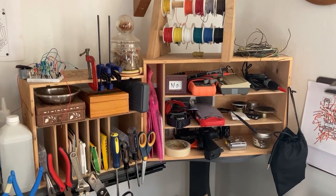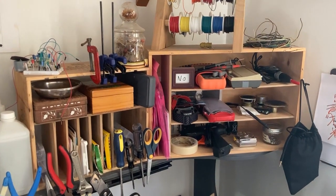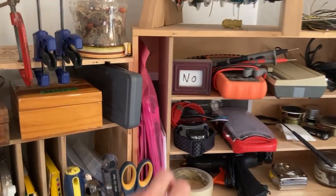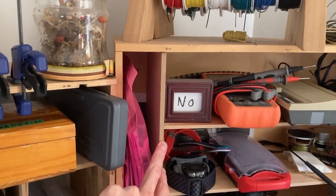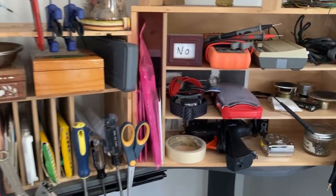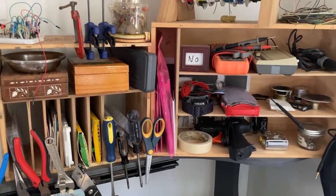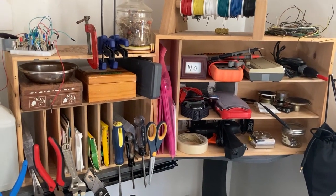Over here on the right, I have these old wine boxes that I separated out with particle board. I cut these to size and finish-nailed and glued in these separators. They've been working really well — it adds a lot more storage space to what would otherwise be just two big empty boxes.